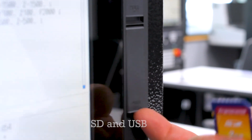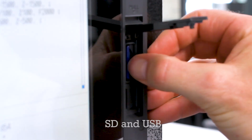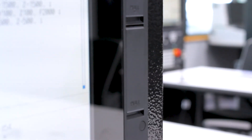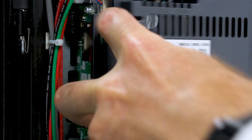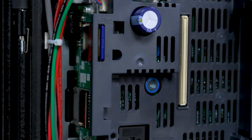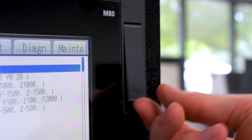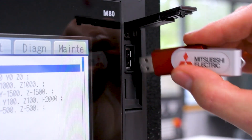The control has many devices it can run a program from, including the internal CNC memory, front SD card slot, rear SD card slot or data server slot, and USB drive, as well as the hard drive in our Windows-based controls. SD cards and USB drives can be as big as 32 gigabytes, eliminating the need for costly memory upgrades.